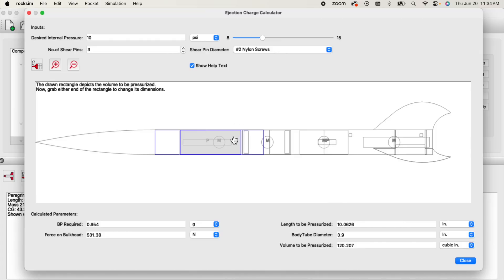It's that fast. You're basically just adjusting the size and then reading off the results. Over here on this side it gives you a little bit more information, like the length of the tube being pressurized, the body tube diameter, and the internal volume of that gray shaded area.